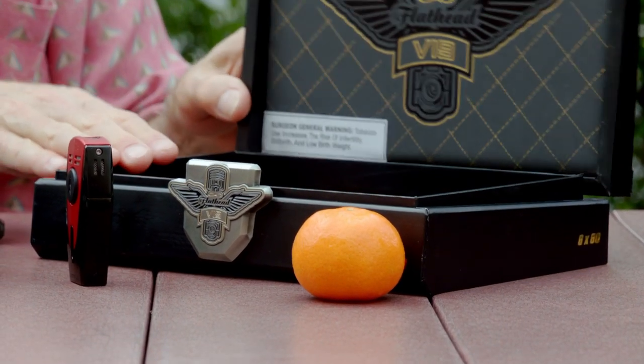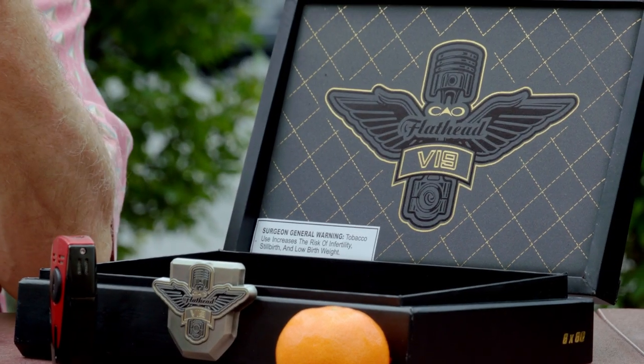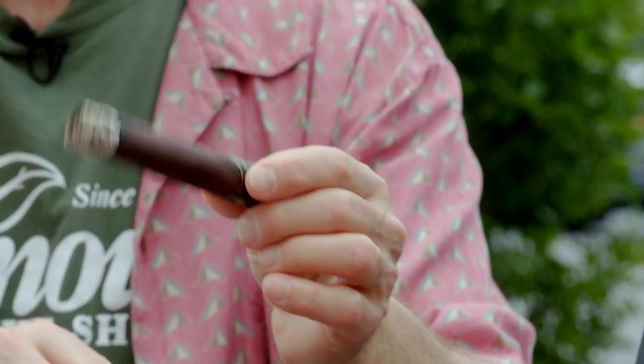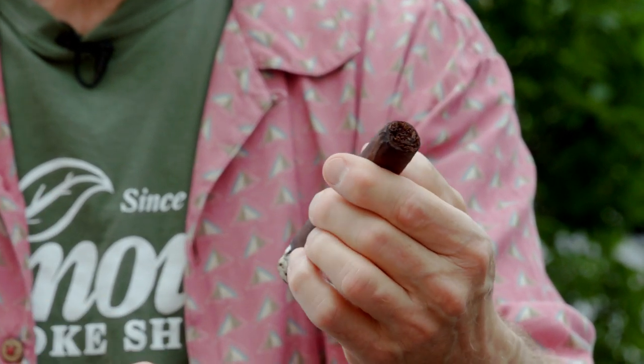We're down to just under an inch and this cigar has been smoking really beautifully. It's rounded out a little bit — I'm still getting some pepperiness but also some sweetness. It's very creamy; the smoke is coming in around my face, a little peppery up in my nose, but really beautifully done. The CAO Flathead V19 comes in a beautiful box with a V on top and a nice chrome piece. The ash is really nice — very light gray, almost white, forming a nickel stack. Everything's really going well so far.